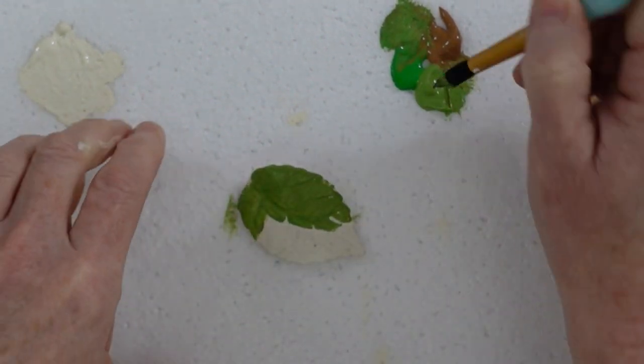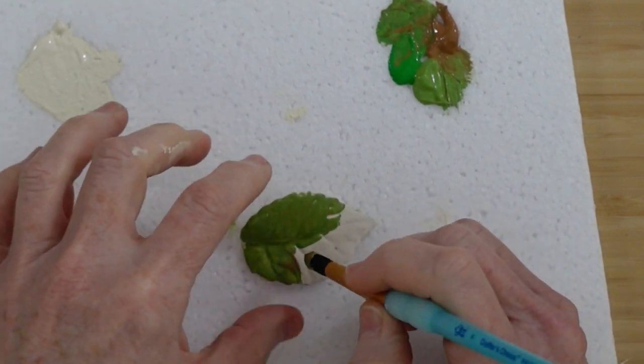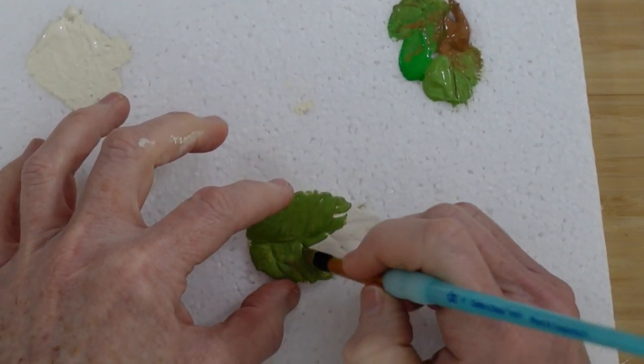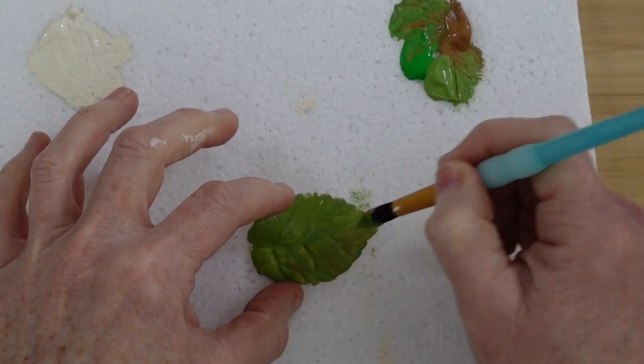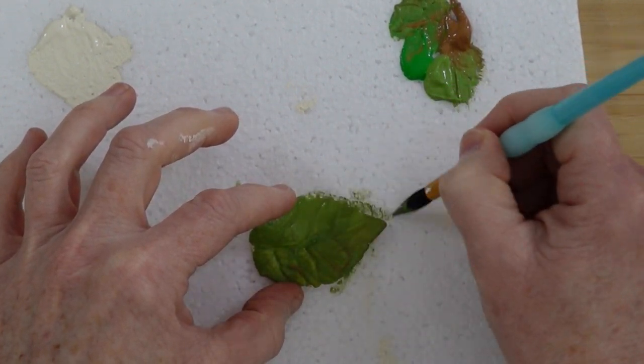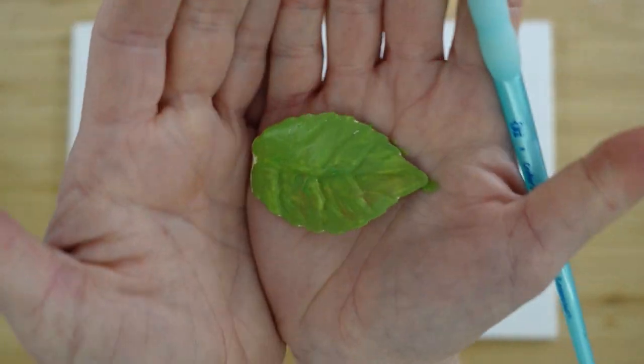I'm going to do each leaf like that. I did all the flowers in the cream color and let them dry. While they are drying we're working on the leaves, doing the sides and the back too. I'll give the leaves two coats, only one for the flowers, kind of building the color.